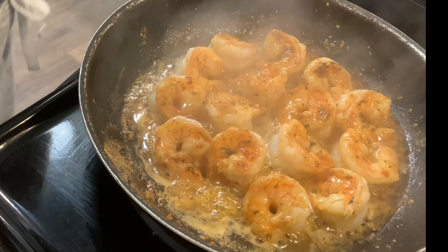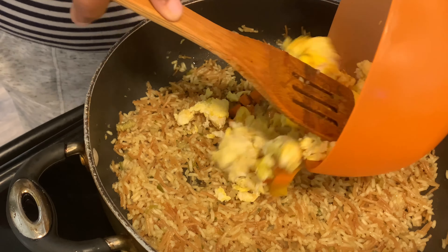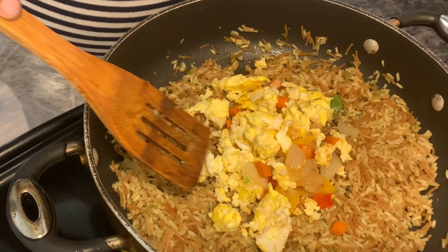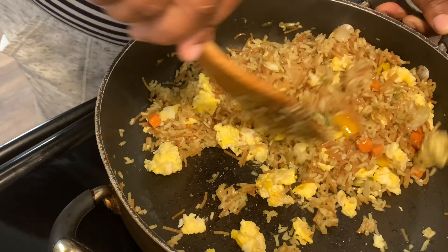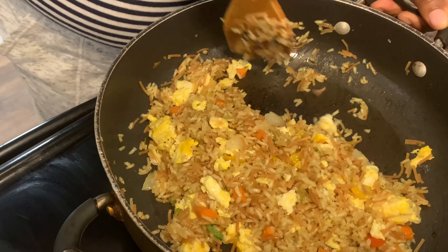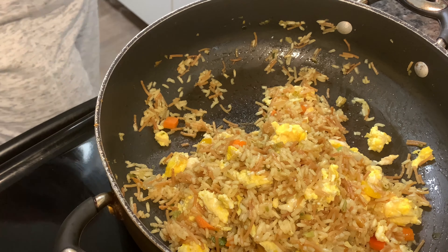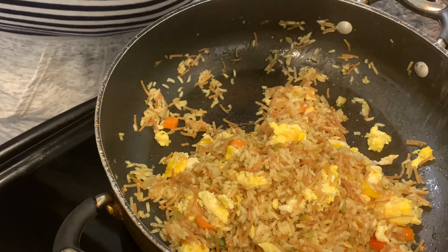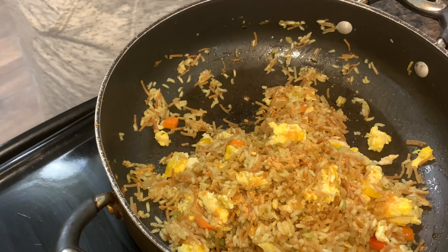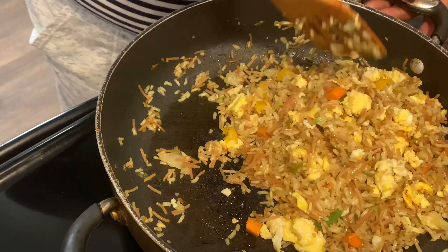About two to three minutes for those shrimp. Now I'm adding my eggs back into my rice, along with my carrots and vegetables. I'm just mixing this all together and then we're gonna get it plated. I'm also sprinkling just a little bit more of that hot and spicy seasoning on top of the rice and mixing it in.